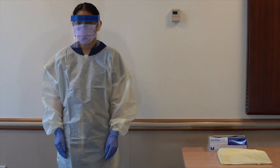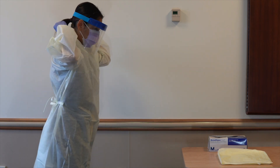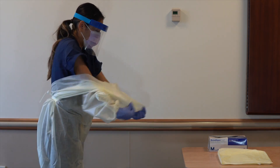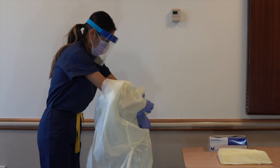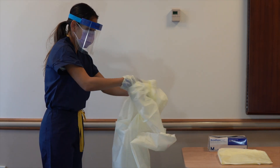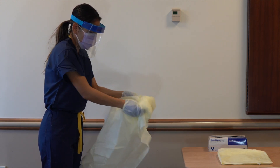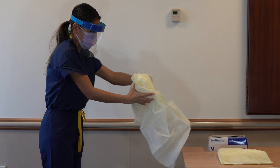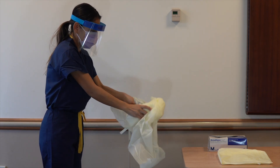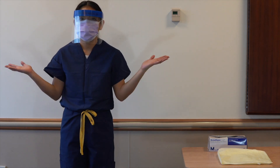While in the patient room or cohort area, doff gown and gloves. Grasp the gown in front and pull away from your body so that the ties break, touching the outside of the gown only with gloved hands. While removing the gown, fold or roll the gown inside out into a bundle. As you remove the gown, peel off your gloves at the same time, only touching the inside of the gloves and gown with your bare hands.